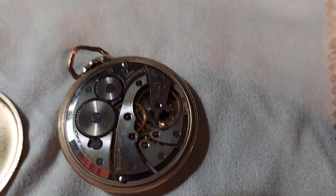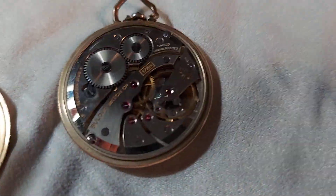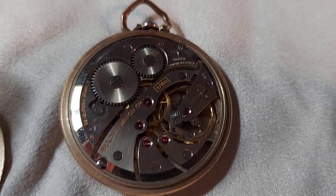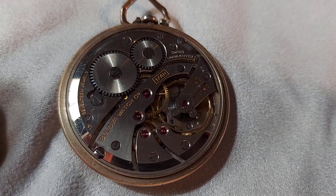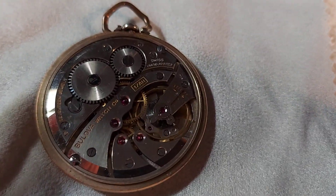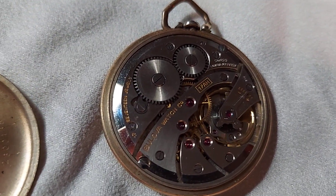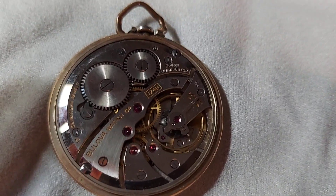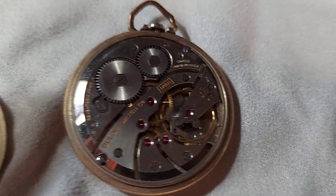Welcome back to Watch Review folks. Here we have a pocket watch made by Bulova. This is a 1900s pocket watch era 17-jewel mechanical movement, Swiss made by Bulova. Back in the day Bulova was all Swiss made and they made beautiful pocket watches.